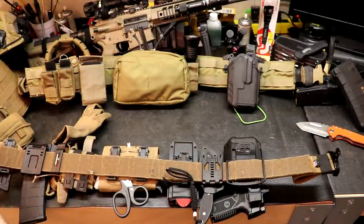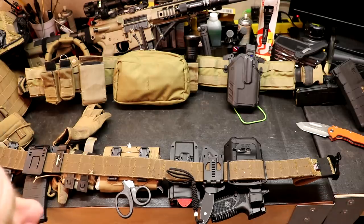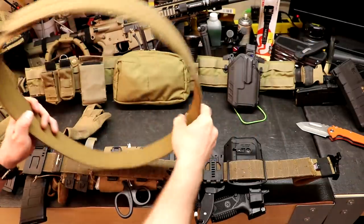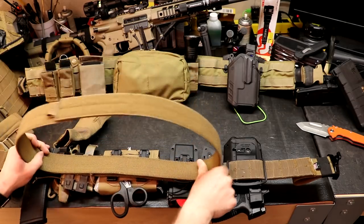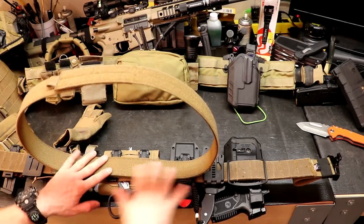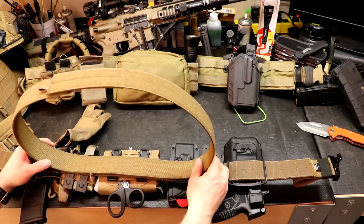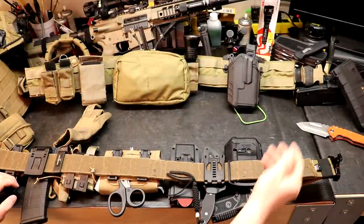They're triple to quadruple thickness. If you count the Micro-MOLLE, you can wrap this around in a circle with nothing on it, stand on the edges, and they won't crush down. They come with hook-side Velcro on the back and an inner belt with loop-side Velcro — you put the inner belt on your pants and then put the duty belt around it. Theoretically you don't need belt keepers, though I'd run them anyway because I don't want my belt falling down around my ankles.